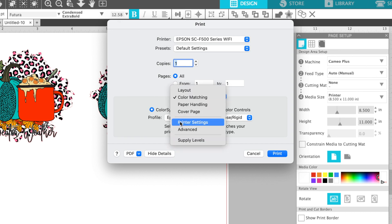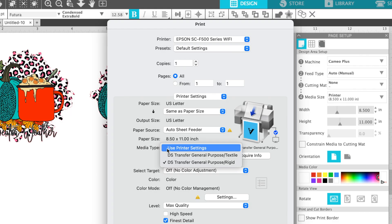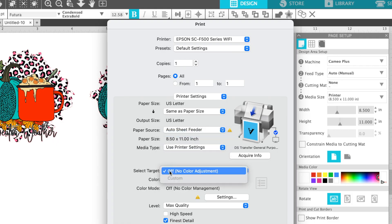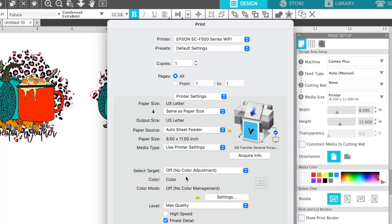There are obviously more printer settings here as well. Go into Printer Settings and make sure the media type is set correctly — again, make sure it matches Rigid. If you use 'Use Printer Settings' and change any of the other options, you may end up with the wrong color again. For quality level, the highest DPI is max quality with finest detail. Selecting High Speed will make it a little faster but you won't have as much detail.